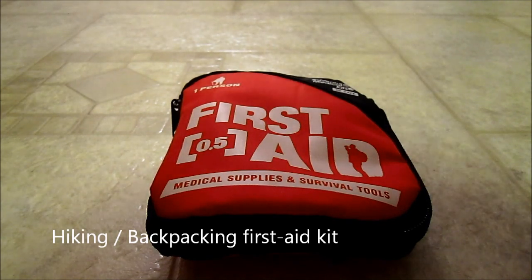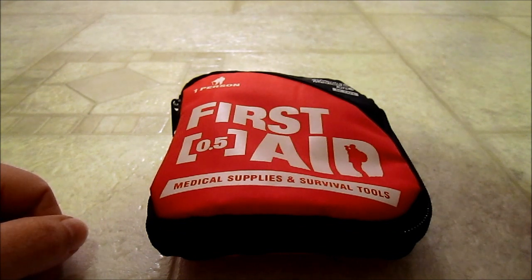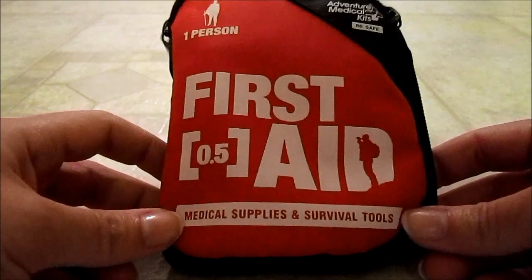Hello YouTube. Today I'm going to give you a quick rundown of what I carry in my first aid kit. I've been using this for a couple years and I've subtracted some things here and there, but it works out well for me. So let me show you it right here.